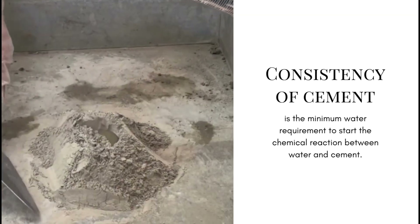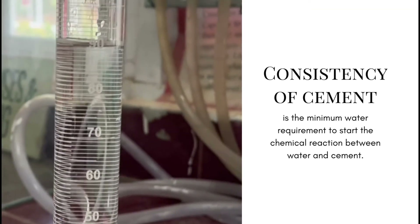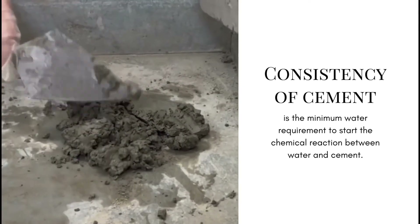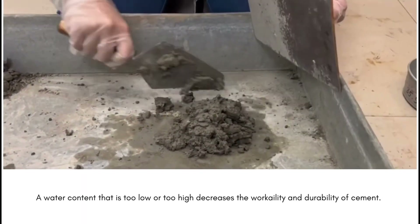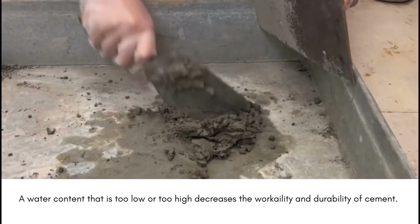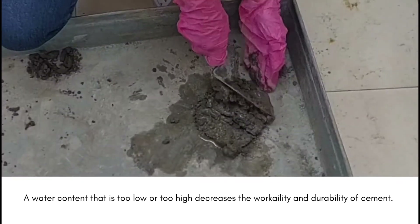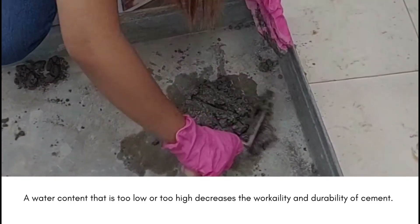The hydration process of cement starts when it reacts with water. The minimum water requirement to start the chemical reaction between water and cement is referred to as the consistency of cement. A quantity of water that is too low decreases the workability of cement, whereas a quantity of water that is too high will lead to bleeding, which adversely affects the concrete strength.